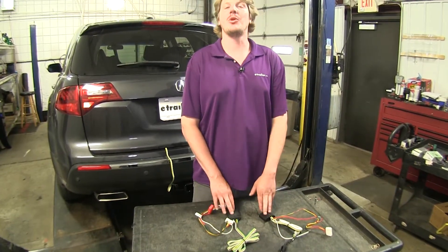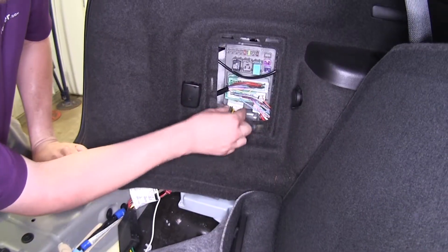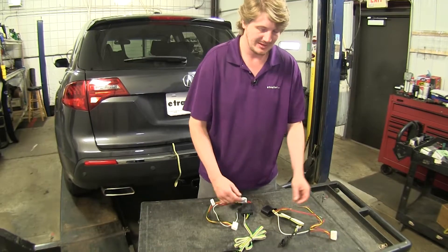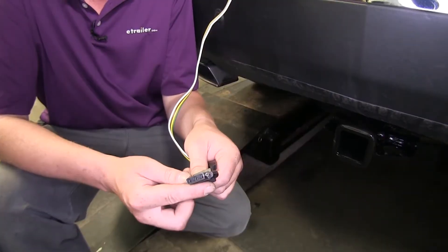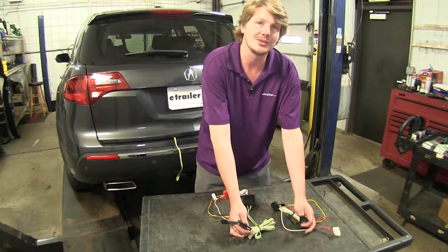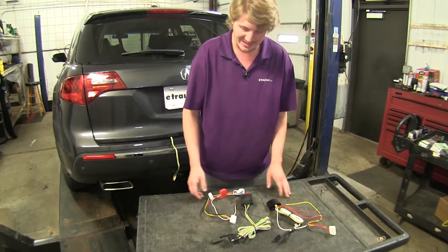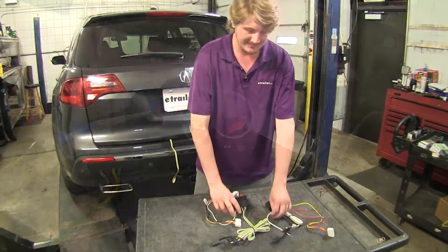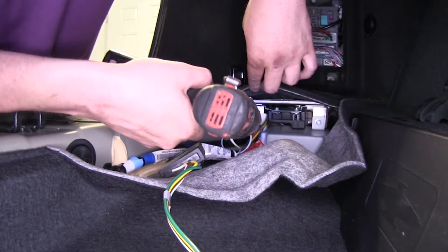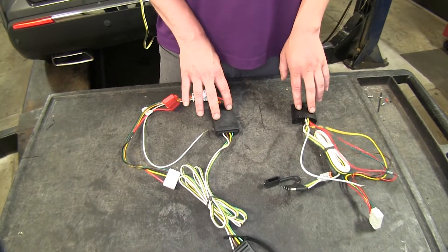Now as far as how they're similar, they're both going to operate in the same manner. They're going to tap into your vehicle through the same connector in your rear fuse panel. They're both going to have four-pole flat connectors that are going to give you all the necessary lighting, which includes your left turn signal, right turn signal, stop lamps, and tail lamps. They'll both have dust caps to keep out dirt and debris, a ground wire that'll need to be attached, and they'll both offer short circuit protection on your trailer so that way it won't cause any damage to your vehicle.